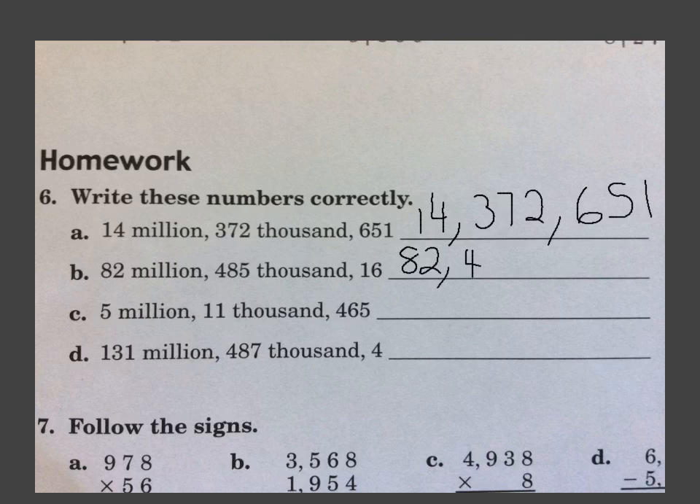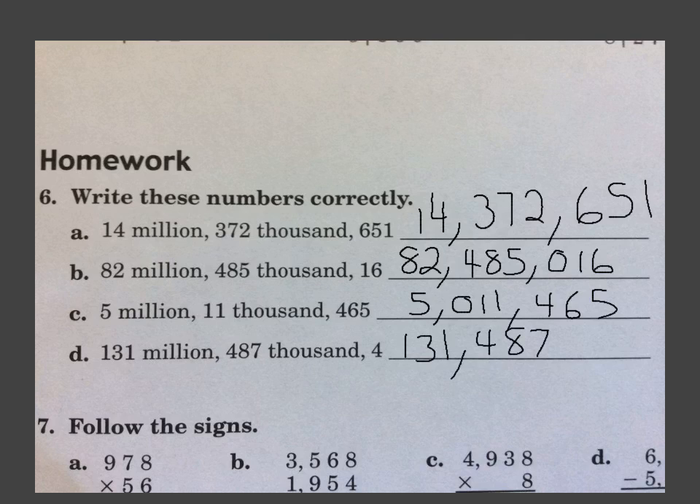It says 16, so I've got to write 016, because there have to be 3 numbers right there — the 0 fills in the hundreds place. C — we have 5 million, comma, 11,000 — so we've got to write 011,000, comma, 465. And D is 131,000, comma, 487,000, comma, and 4 — so we need to write 004.